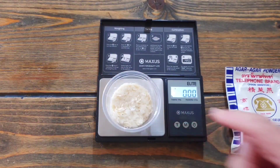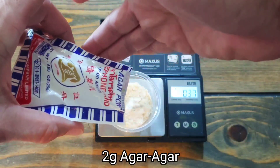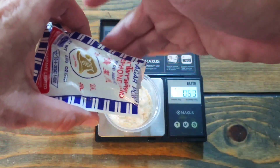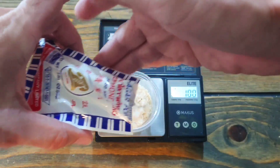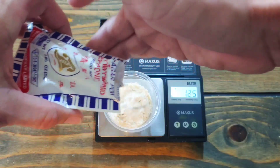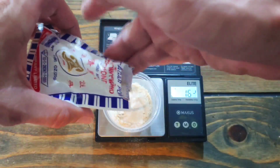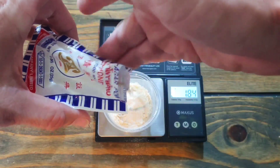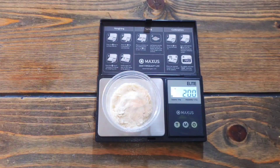Clear out the counter again, back to zero. Start pouring agar in there — I like to tap it so it goes in a bit at a time, and spread it around until we get to 200. Almost there — try not to make a mess. 184, 190, 200 exact.